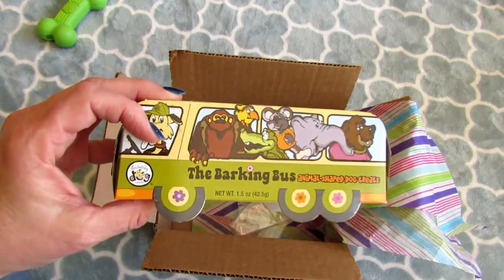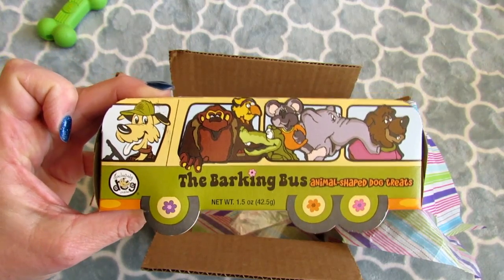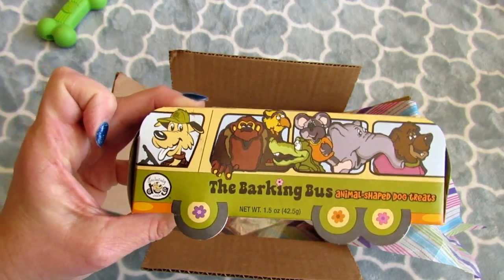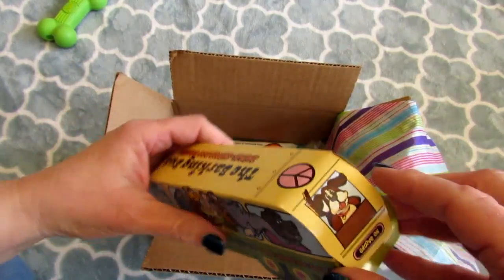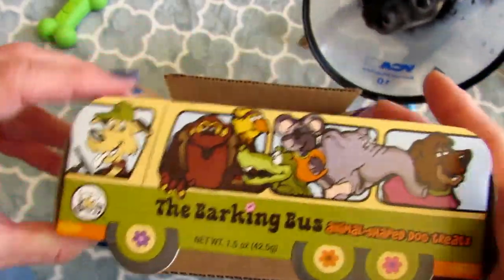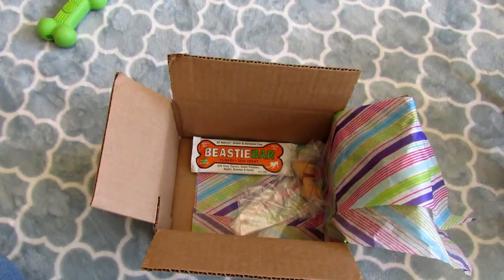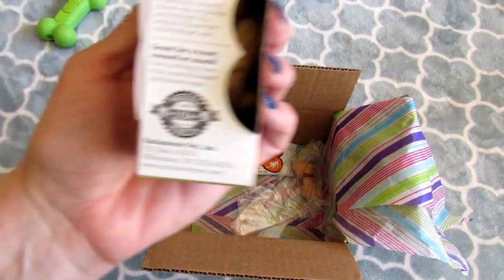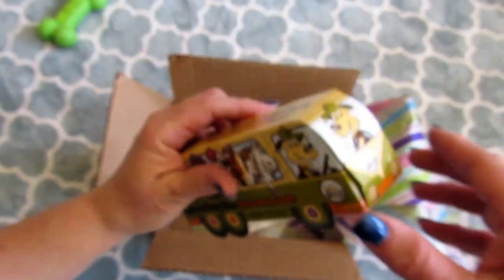Next is a box of Barking Bus Animal Cookies. They will love these — they love anything that's treat-related anyway. Let me open it up and see. Oh, look at the box though — isn't that adorable? And something I find very important: these are made in the USA. That's pretty awesome.